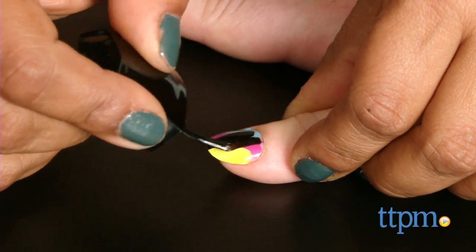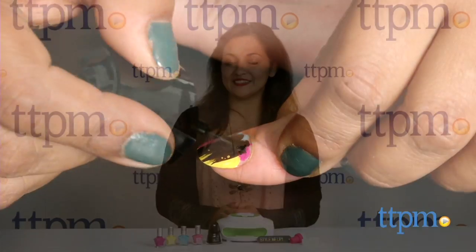Art doesn't just have to be for the walls — we are taking it to the nails. Hey everyone, this is Maria with TTPM.